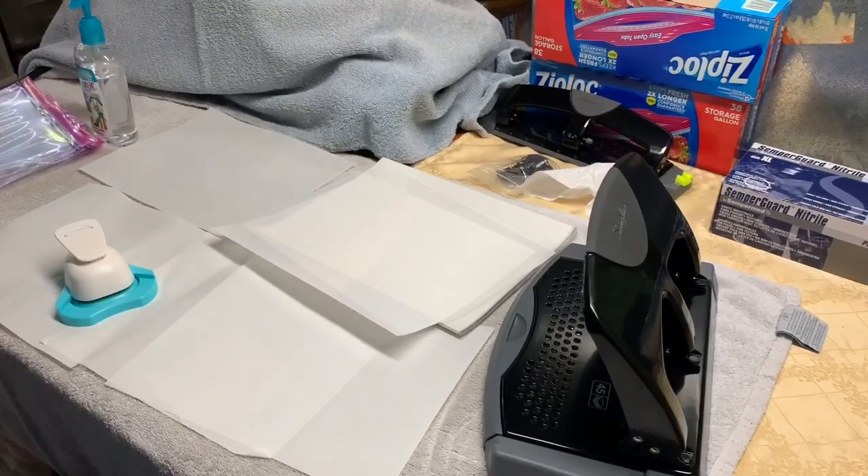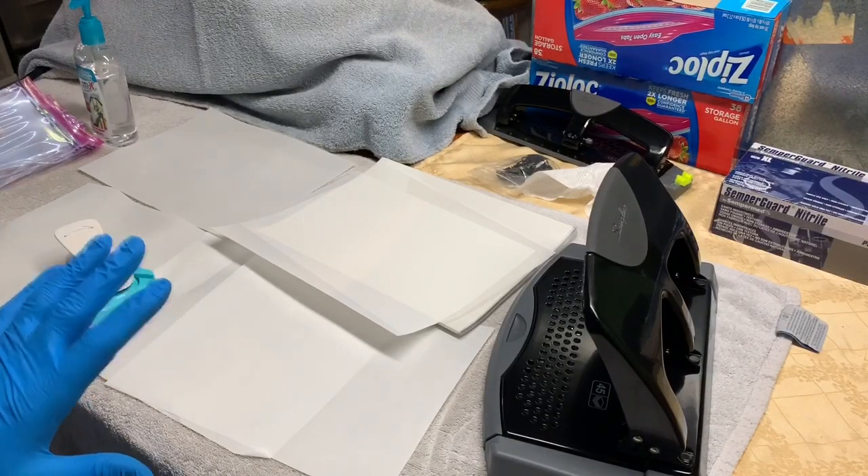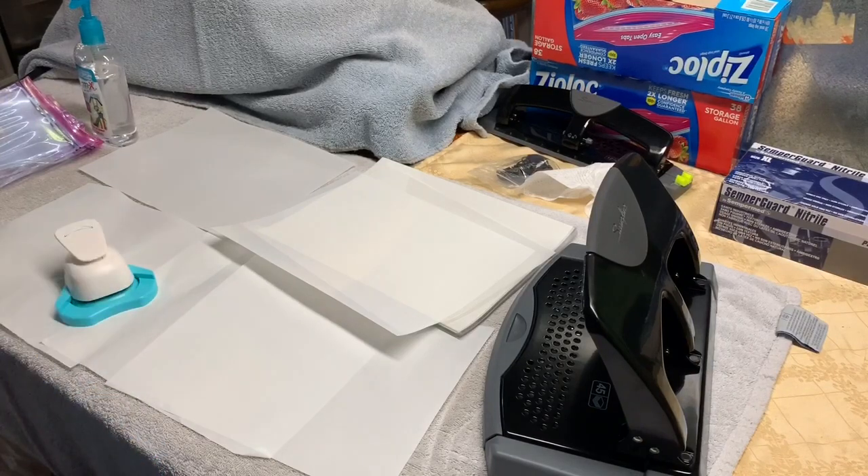I thought I'd put together a video of how I'm making these face shields. Currently, I have the 3D printed portion printing right now. I'm going to show you how I'm doing the actual face screens.